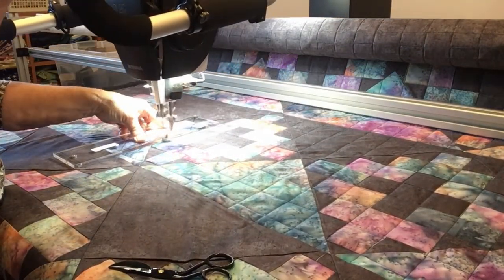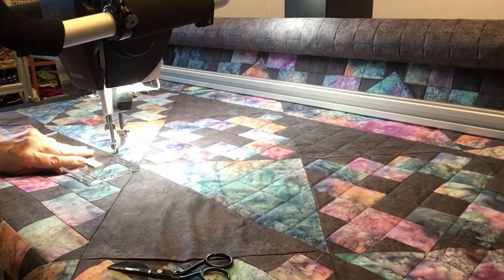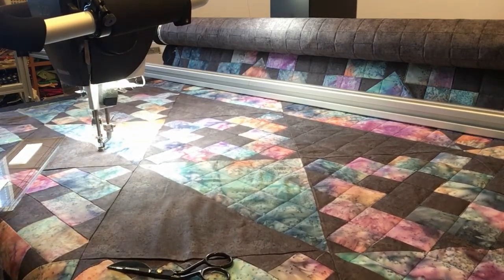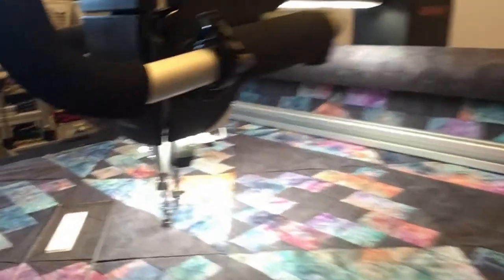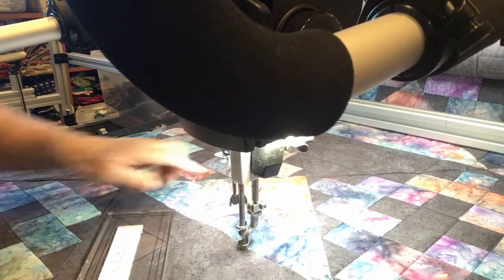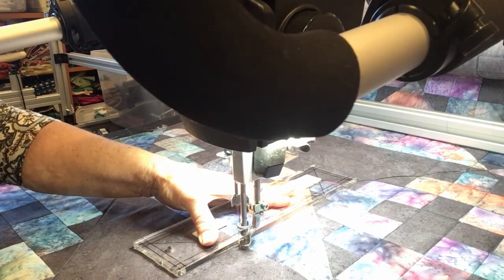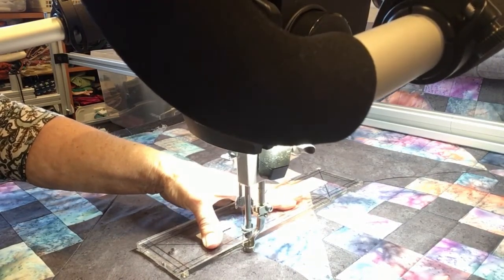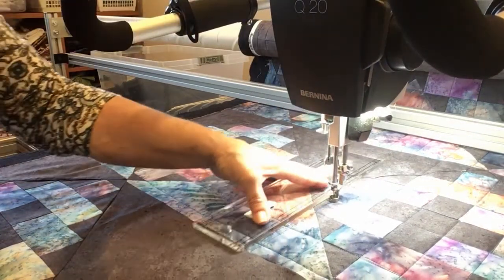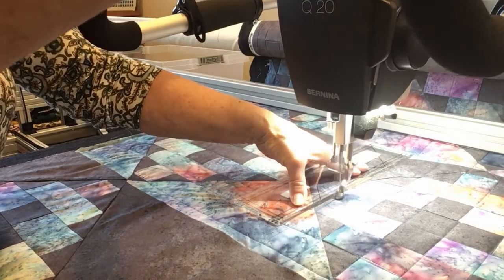I'm just going to move down and do one more. This kind of looks harder because it's a wide open space. I'm going to line it up with the piece up here. I'm lined up. I'm going to go as far as I feel comfortable before I move the ruler. What you don't want to do is lose control and have it slip on you.